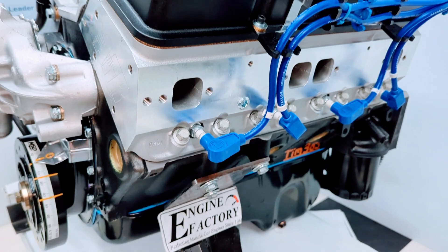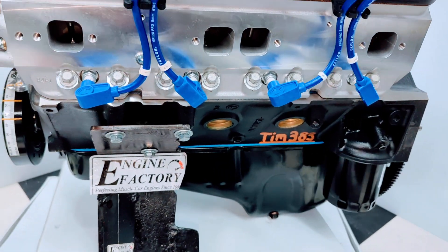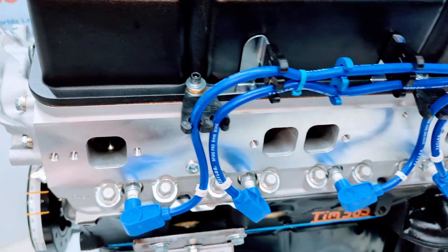The engine block is painted flat black with brass freeze plugs. Correct oil pan is on there. Real nice Taylor ignition wires, made in the USA. All the wire markers are on there.